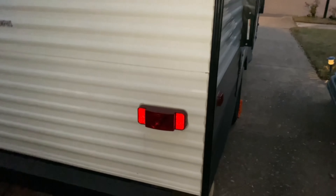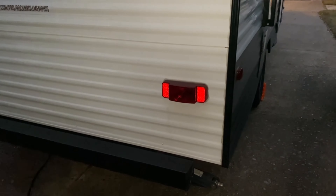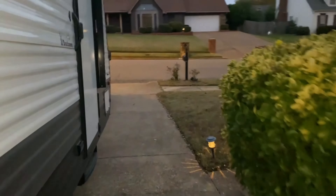I'm going to winterize the Coleman Lantern 17B before I haul it back over to the storage lot. It just came back from a rental, so it's going to start getting colder at night — higher risk of damaged plumbing — so I am going to winterize.